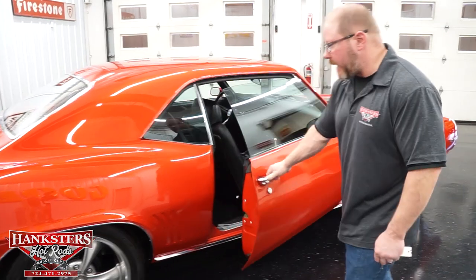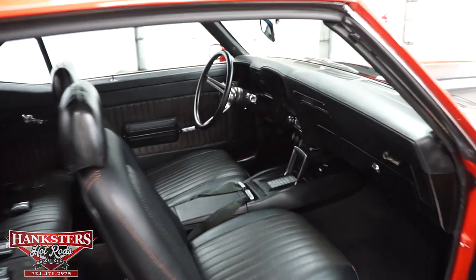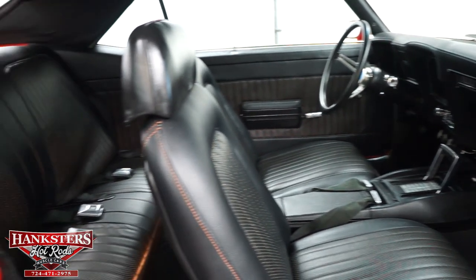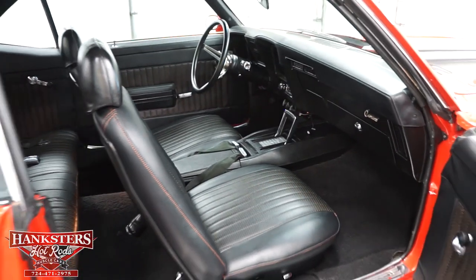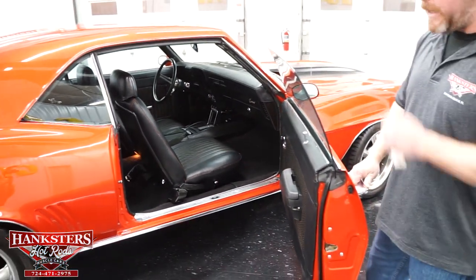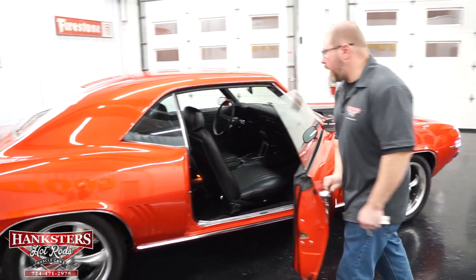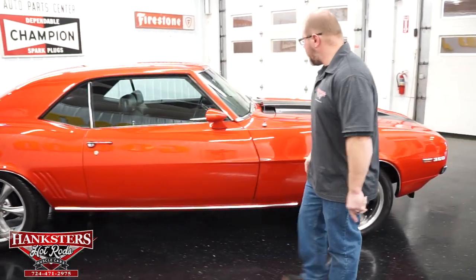Opening the passenger side door: notice all the custom upholstery on the seats with no rips or tears, no fading in the carpeting. Seatbelts are present, the headliner is in great shape, the dash has no cracks, and the door shuts very easily on this side as well.